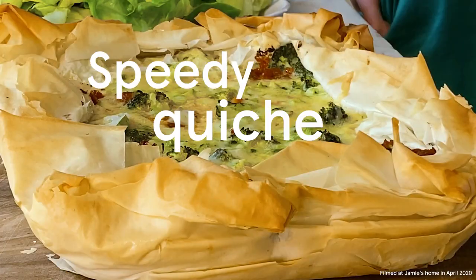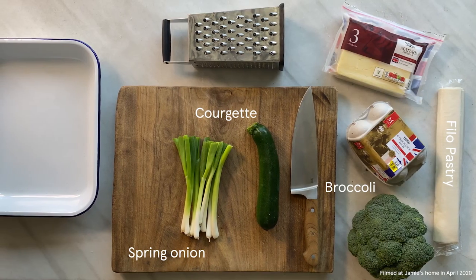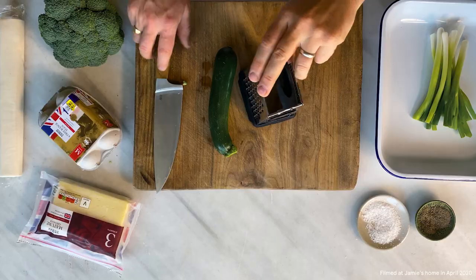It's a speedy one tray quiche. Instead of short crust pastry, we're going to use filo pastry. It gives you the most incredible texture and crunch. And then we're going to big up the filling with cheddar cheese, lovely and gooey, and then broccoli, courgette, and spring onions. This is a winner. So let's do it.